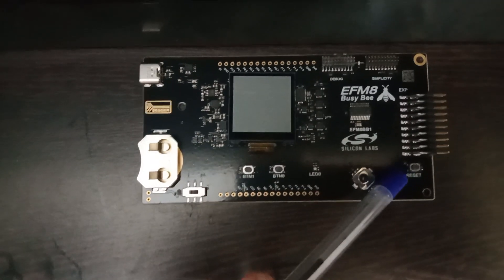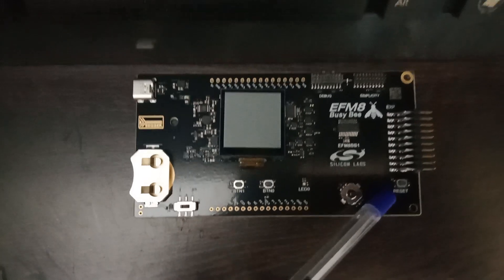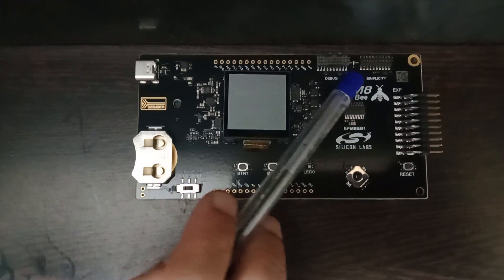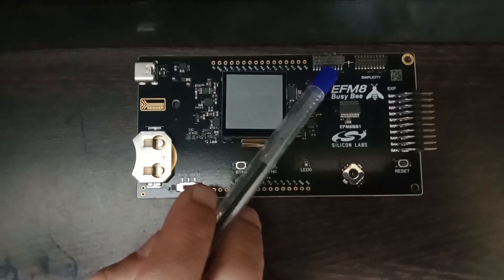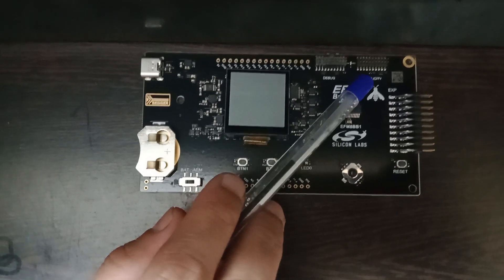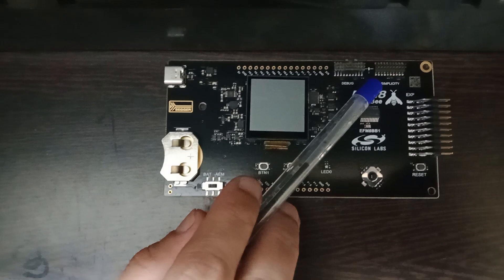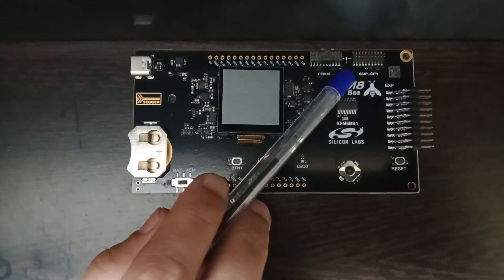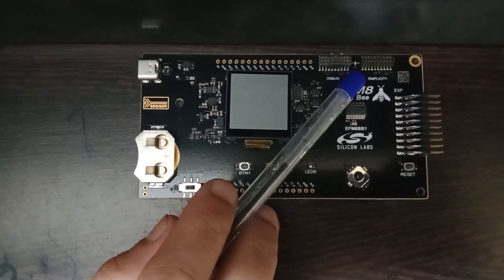On the top right you have two connectors — Debug and Simplicity. These two connectors can be used to debug the microcontroller using an external debugger, or to debug external boards using the debugger on this board. We will talk about this in further videos.